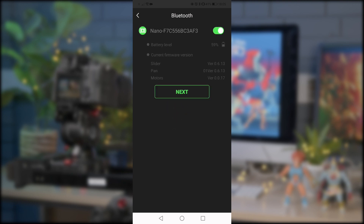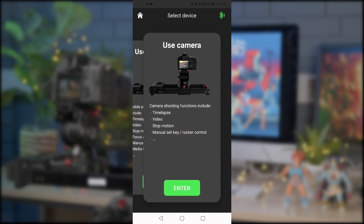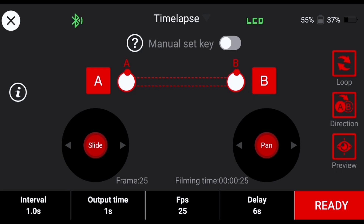Once connected, the app should link to the slider and provide you with its battery percentage level, firmware information, and notify you if any updates are available. Please do not perform these updates as this will be done by the media center. Click next and you'll be taken to a selection window where you can tell the app if you're shooting with a smartphone camera or a more traditional video camera — select whichever is appropriate.